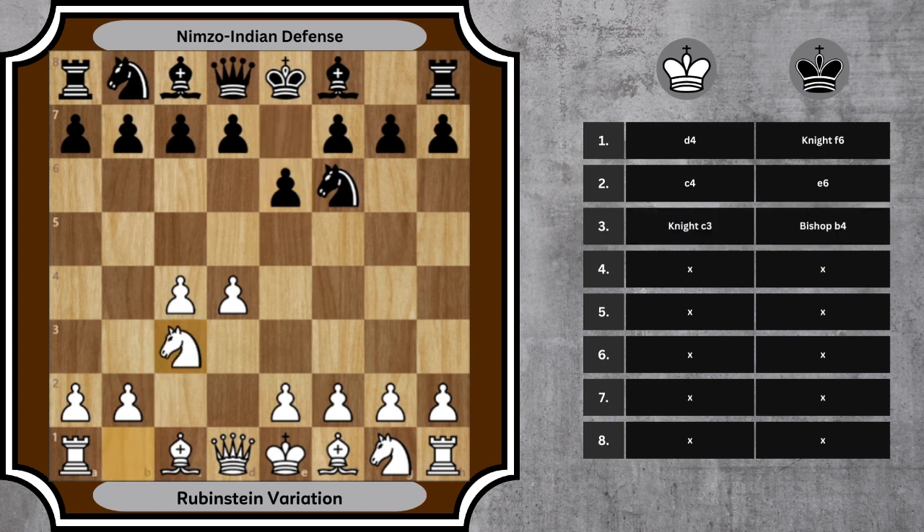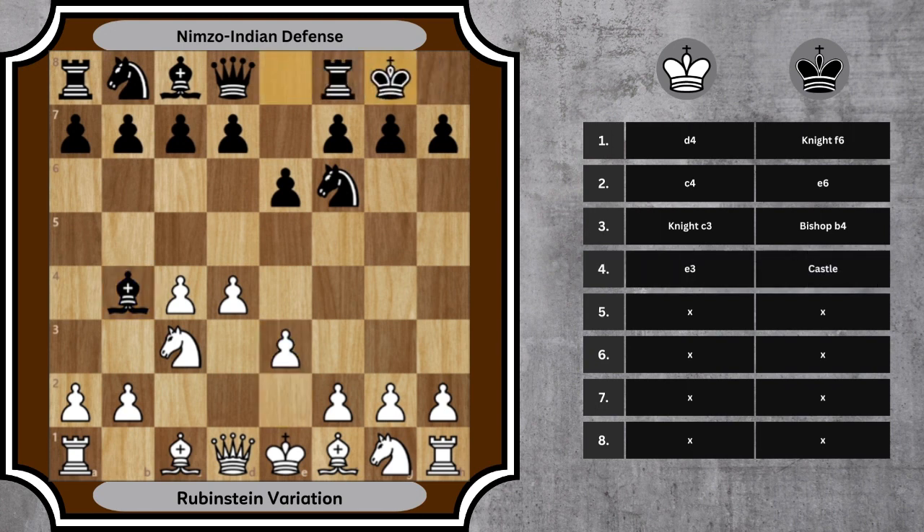3. knight c3, bishop b4. White develops the knight, black pins it — key to the Nimzo Indian defense. 4. e3, castle. White supports the center and prepares to develop the bishop. Black castles to safety.